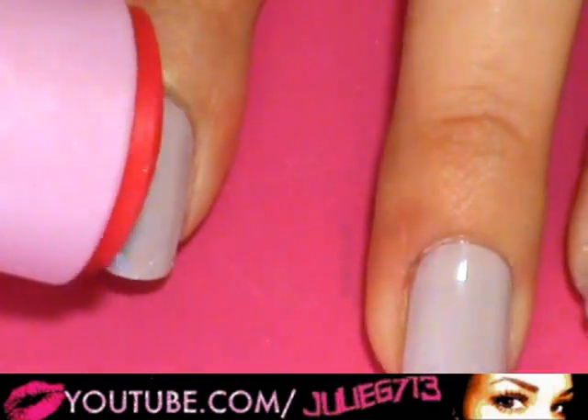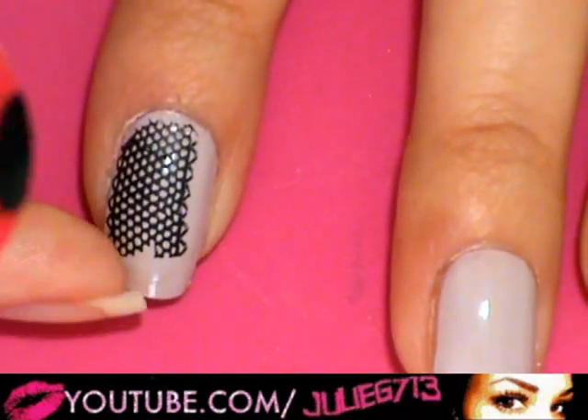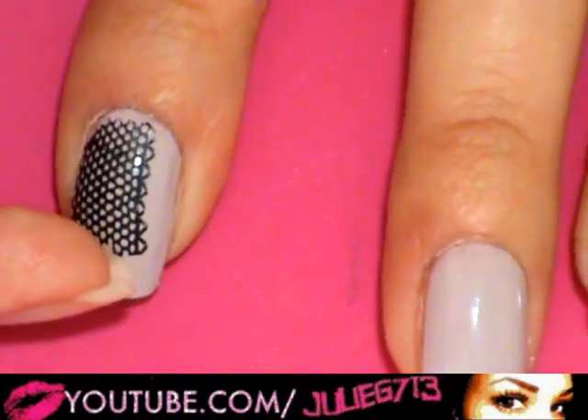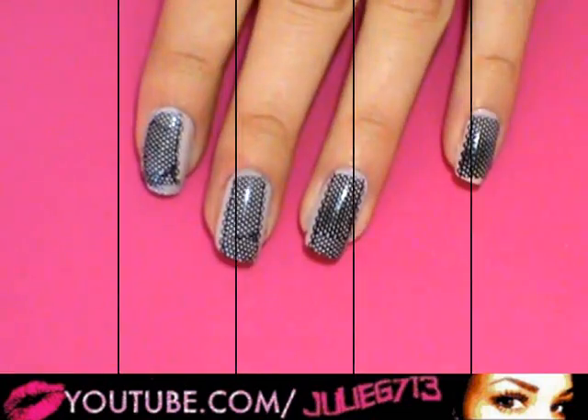If you want to fill in the section right up here where you didn't get the actual image stamped onto your nail, just go ahead and re-stamp it. Just try and make sure that it's lined up as best and as close as possible.